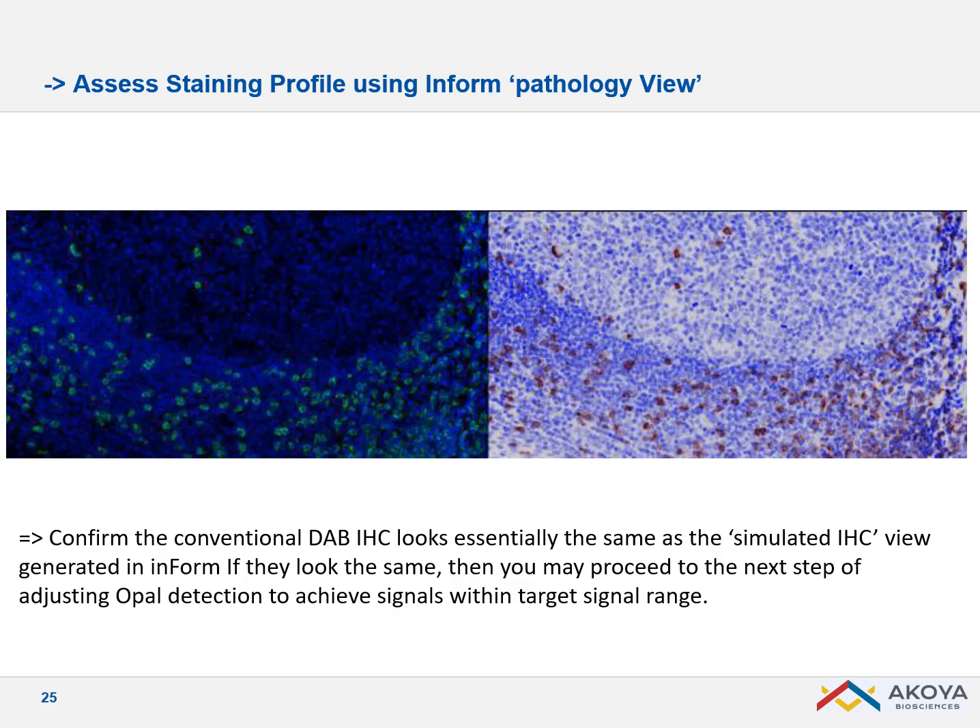A really useful feature in InForm is that you can mimic a DAB staining from your fluorescent tissue section. For example, with OPAL 520 in fluorescence, you can reproduce a DAB staining where DAPI acts like hematoxylin and OPAL 520 is represented as DAB. We call it a pathology view, which lets you compare what you get using OPAL with what you used to have using DAB.